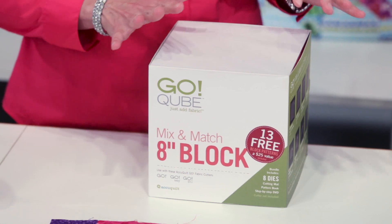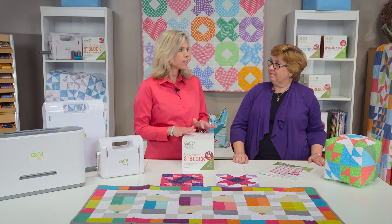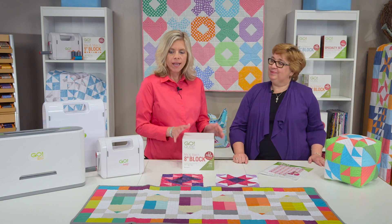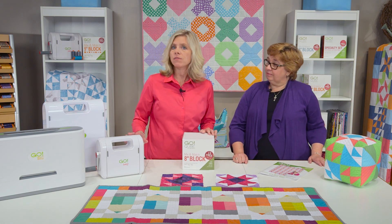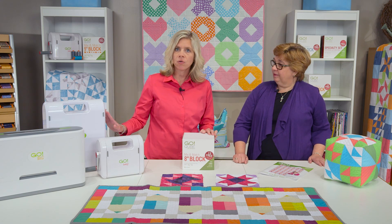What we want to do today is tell you a little bit more about what you can expect when you open up your cube, and also that the 8-inch cube is compatible with all three of the GoCutters — the GoBaby, the Go, and the GoBig.